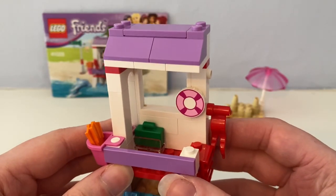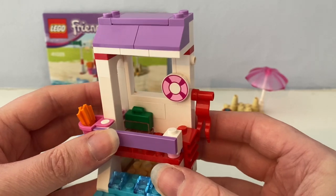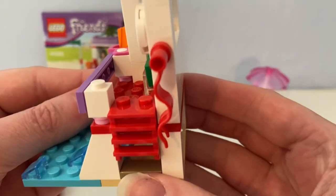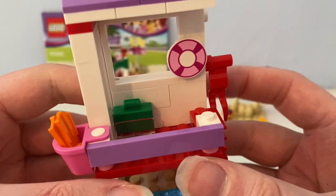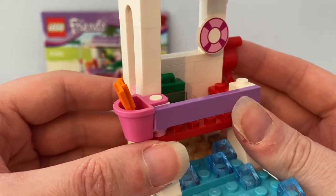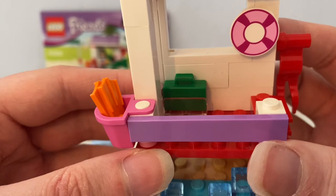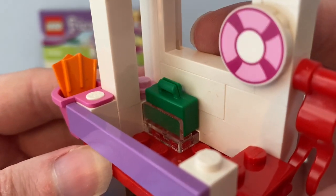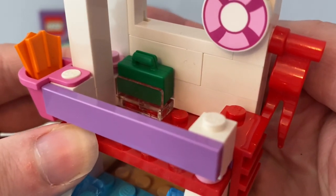Here is this lifeguard post. You can see it is white, purple and red. It has a red stepladder and hanging on the lifeguard post there's a printed tile piece with a life ring on it. There is also a hanging bucket with orange swimming flippers in it, and there's a green first aid case.